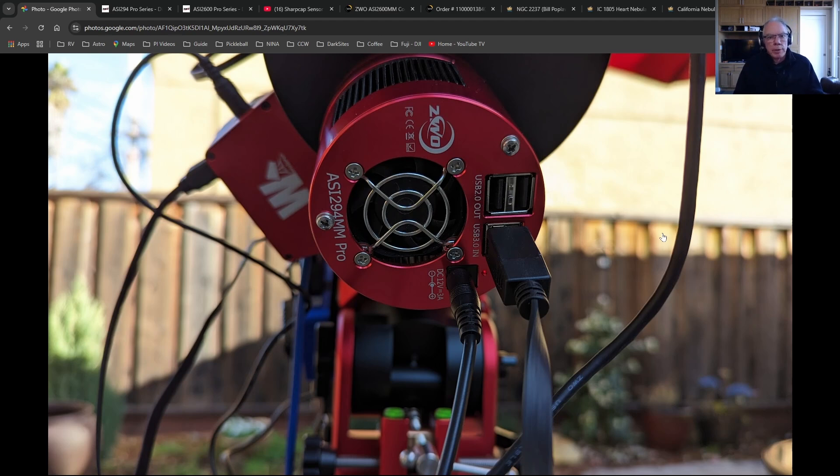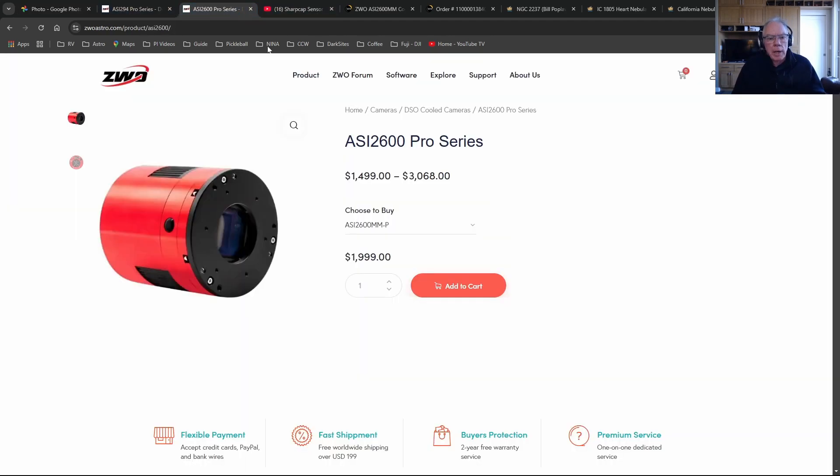I really love the quality the 294 can provide, and I think for the right type of imager who has the ability to be in front of their equipment and perform the flat darks as needed, it could be an excellent camera. I haven't set a price on it yet. The other thing about the 2600 is that since my Red Cat 51 has a rotator on it, I'll be rotating the camera at times, and this camera will make it a lot simpler - I just have to capture flats for the rotation angle I use for each target, without worrying about flat darks.